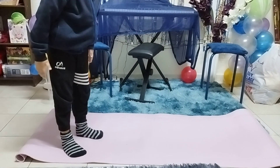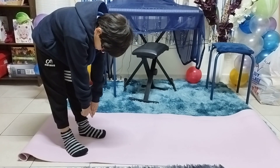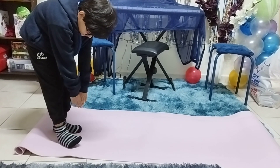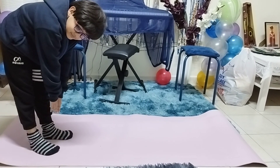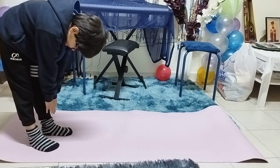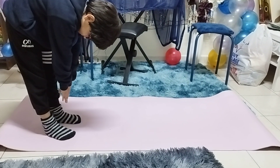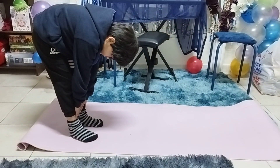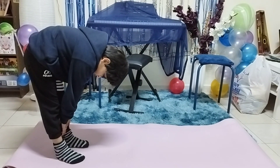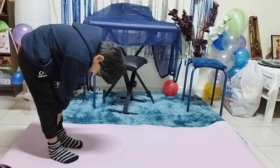Hold for count, look down, touch your finger, hold for count — all of you hold for count. Bend and hold for count. Yes, one, two, three, four, five, six, seven, eight, nine.